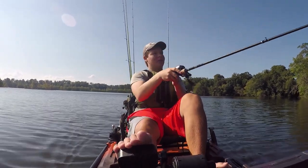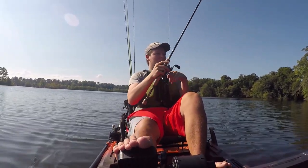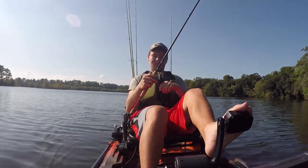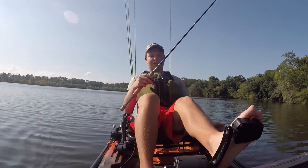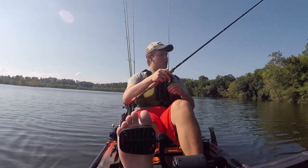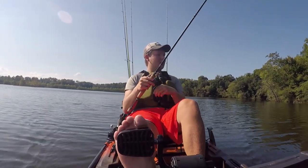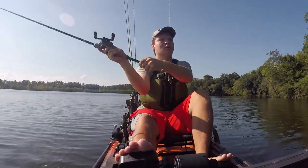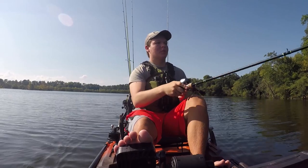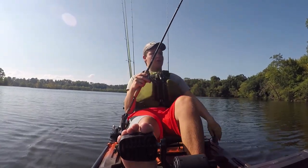They have left-handed ones, so I picked it up. This is an 8.5-to-1, that's all they had. I wanted a 7 or an 8, so happy with that. Super fast. This rod's normally a rod I use for throwing a worm or a jig or something.